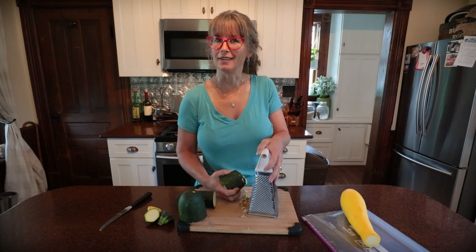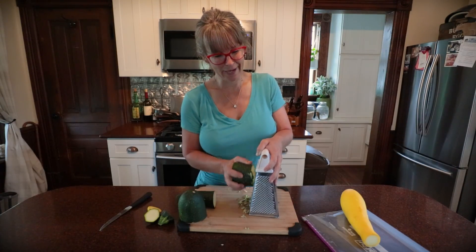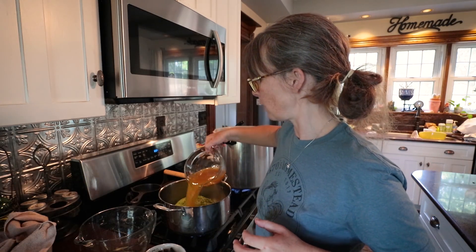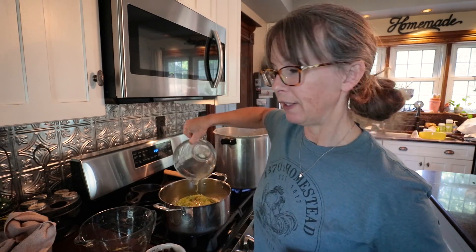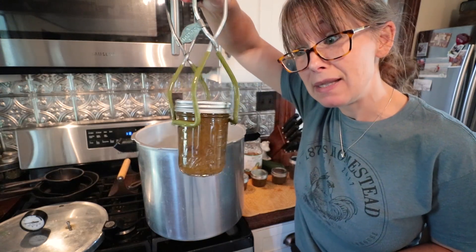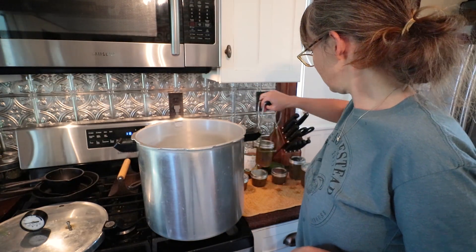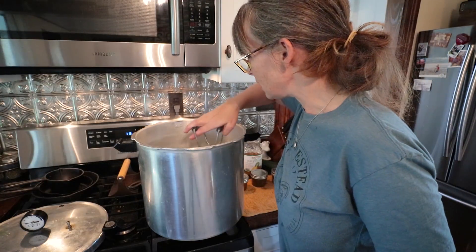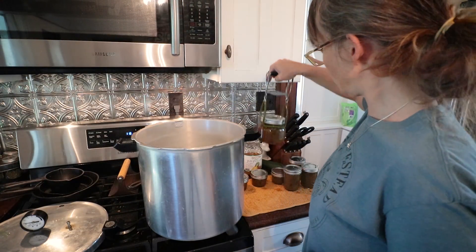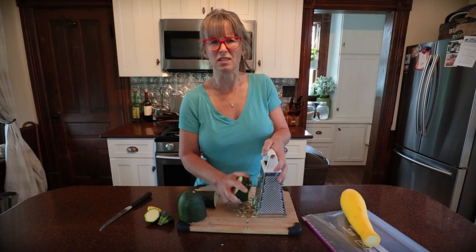What about zucchini bread jam? I made that for the first time last year — oh my goodness, it is so good. Someone recently asked if they could add nuts to it, and I wouldn't recommend that because I don't think you can safely water bath can with nuts. It would probably force you to pressure can it, and I just don't know enough about canning things with nuts.